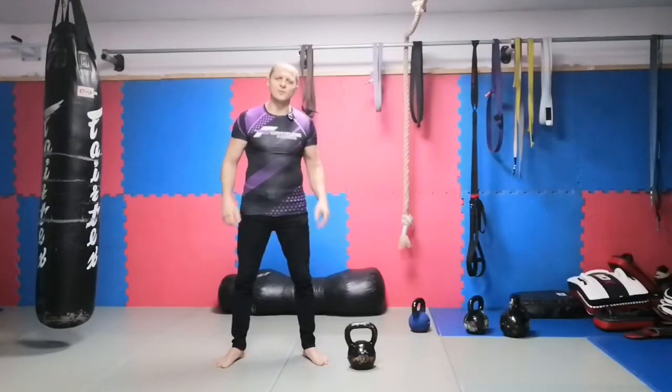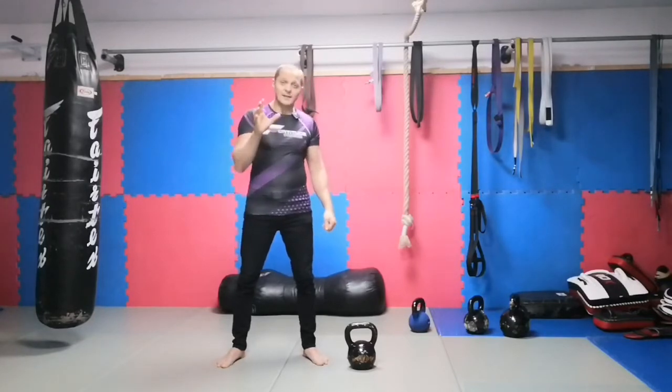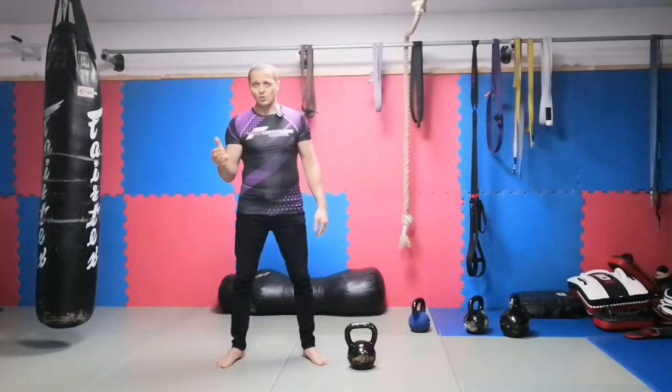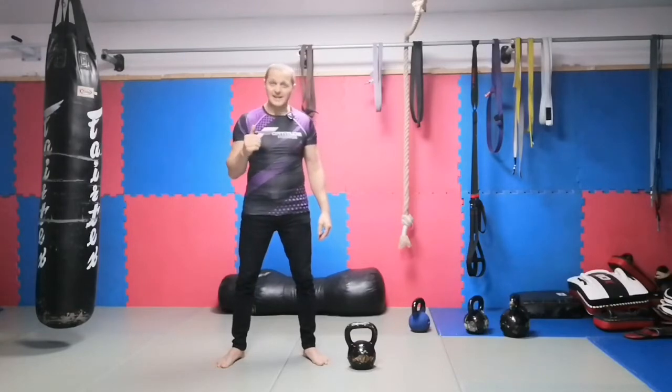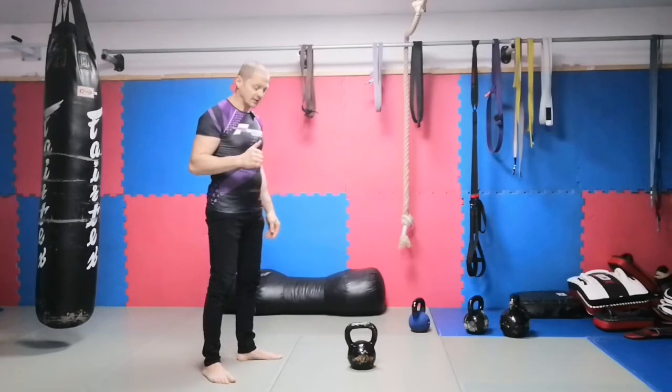If you train with kettlebells, sooner or later you want to pick the kettlebell up to the rack position where you can press or squat. What is very important is that the press or squat can't be better done than the clean before it, so the clean is very essential to get it safely and get good stability.